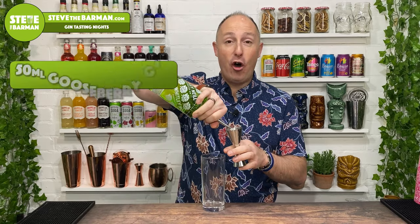Cocktail number one, we're going for a gooseberry cooler, and we're gonna make it in a highball — this is a 16-ounce glass, or whatever tall glass you've got at home. Pour in 50 ml of your gooseberry gin.